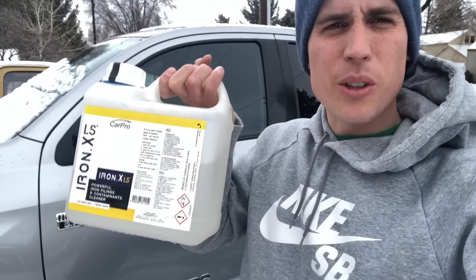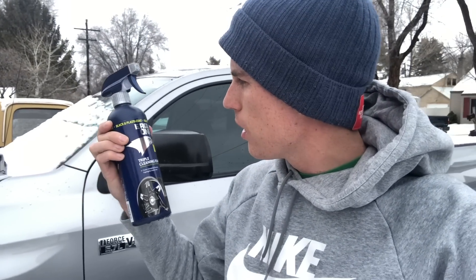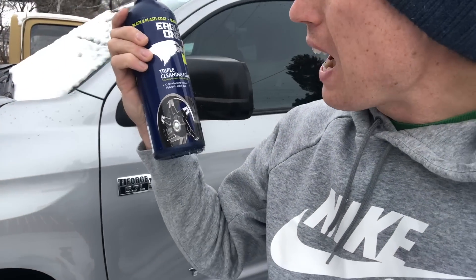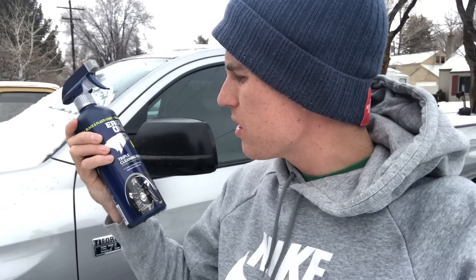Hey everybody, we all know Iron X does a great job of breaking down contaminants on your paint, but this is like more than a hundred dollars. I want to tell you about a product that's getting a lot of attention online — shout out to my man Scott with Dallas Paint Correction and Luxury Microfiber for pointing out this product. Eagle One. This was $5.99 at AutoZone. A lot of hype is going around about how this will do the job of Iron X or Fair X, whatever you use to break down iron on your paint. So I'm going to test this side by side with Iron X today and see which one performs better.